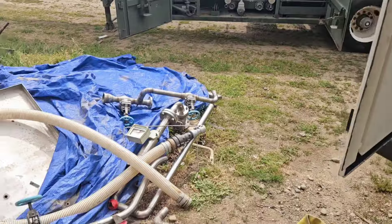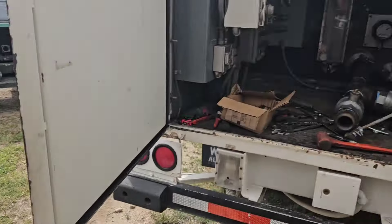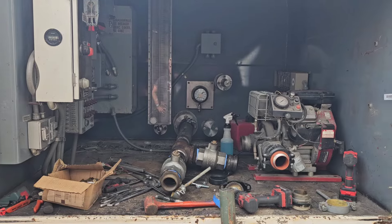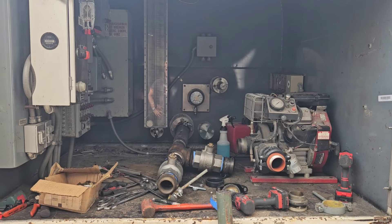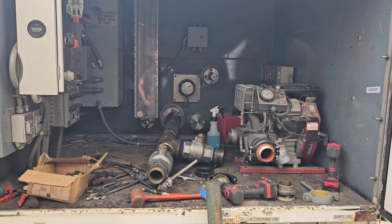He took all that stainless steel piping out of it. It'll be a nice 4,000 gallon hydrant. Should have this done in a few days.